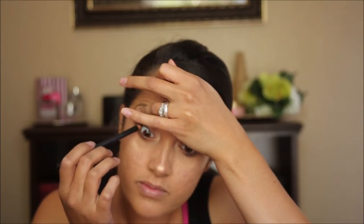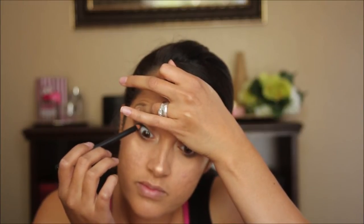Now I'm taking this black eyeliner pencil from Cargo Cosmetics and I'm just applying that to my upper waterline and also to my lower waterline as well so I can have a nice smoky eye. Now I'm going on to blush — this is Moonstruck Minerals blush from Younique in the color stunning, and I'm using a blush brush from BH Cosmetics, applying this directly to the apples of my cheeks.